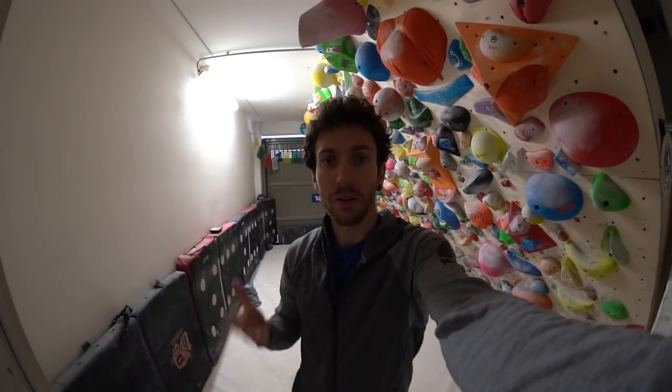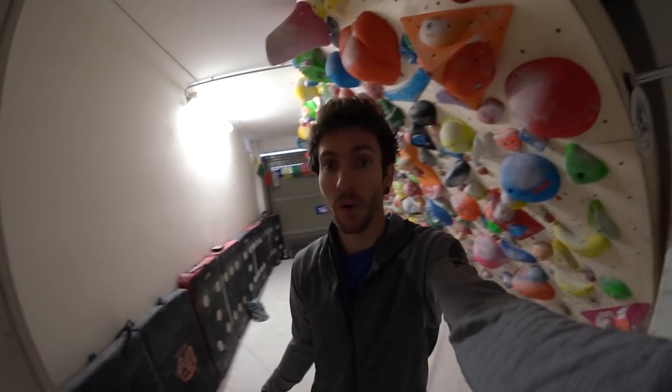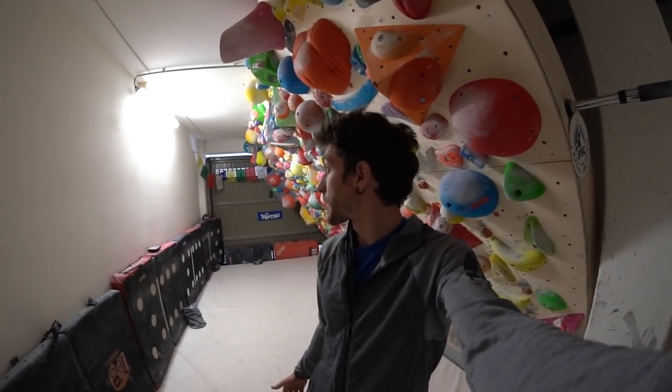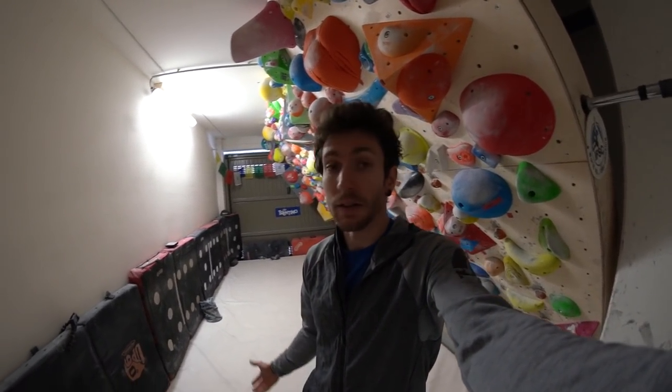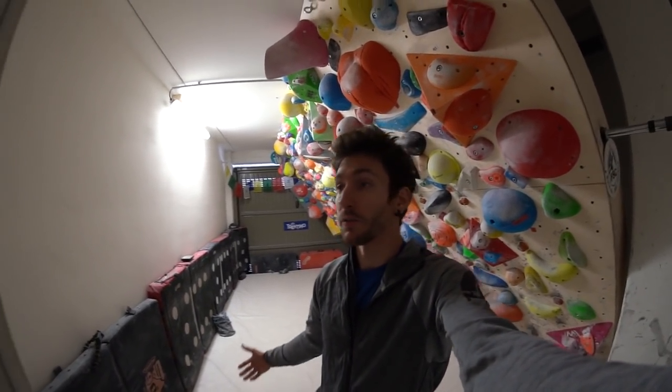Hello everyone and welcome to our garage. This is where we built our climbing wall, and I received a lot of questions about it, so I decided to make a video to explain its best features.